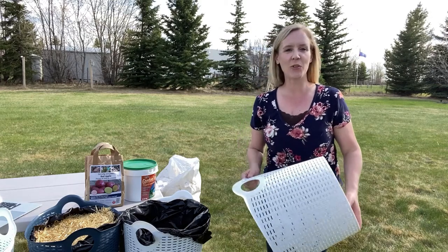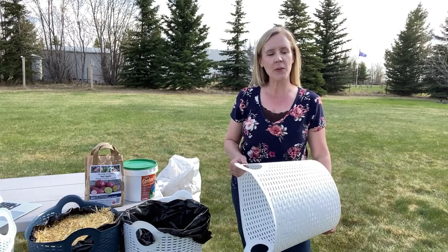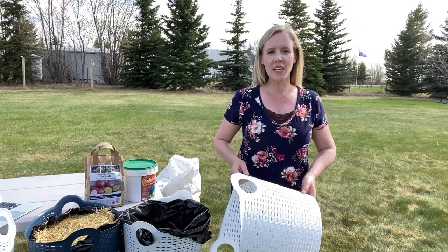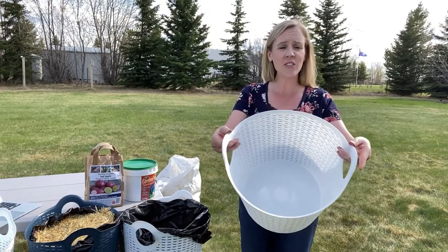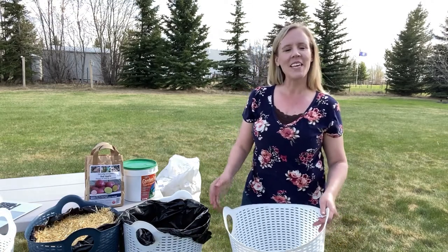Nothing better than a dollar store find. When you're looking for a container to grow your potatoes in, they say about a 30-liter container is great, but finding those can be hard to do — not when you go to the dollar store and find a laundry basket. It's actually 36 liters in size, perfect, and it's got handles so we can transport it around. Come with me and let's learn how to plant potatoes in containers.